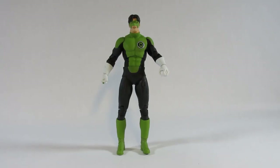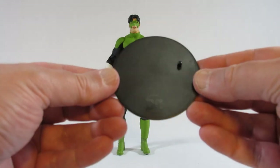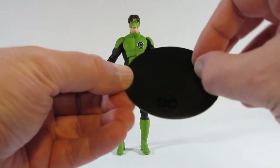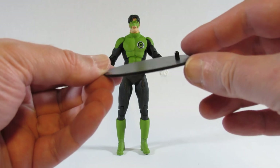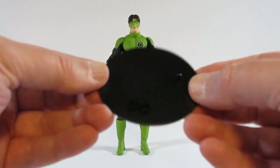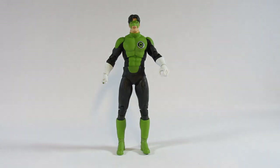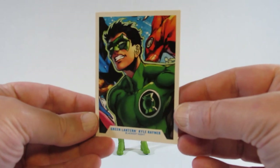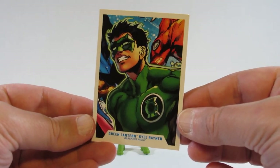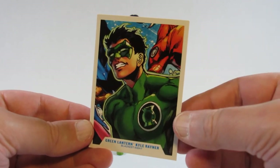Here is the Green Lantern Kyle Rayner action figure. Let's take a look at the accessories that come with it. There's an action figure stand with DC printed at the bottom and one peg for the peg holes on the heels — very simple and also useful. There is also a trading card with a picture of Kyle Rayner as a Green Lantern from a comic book.